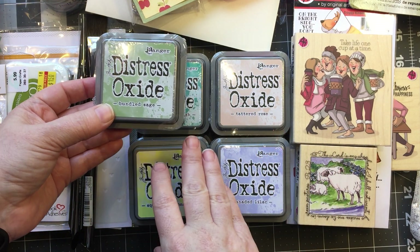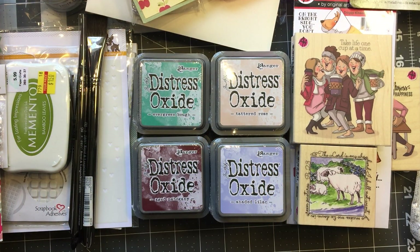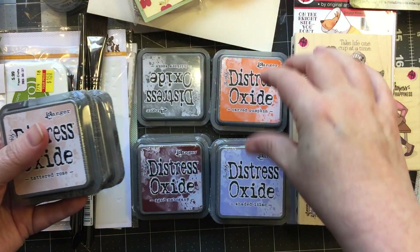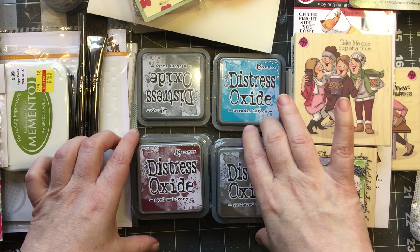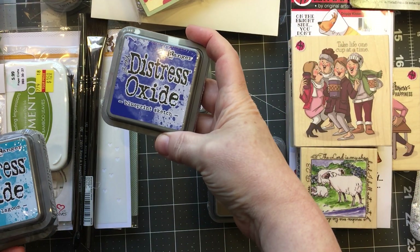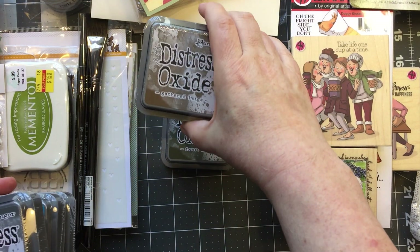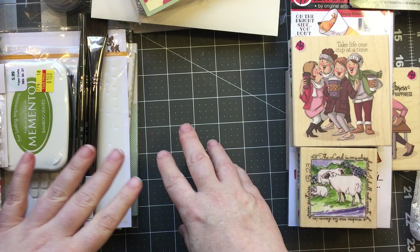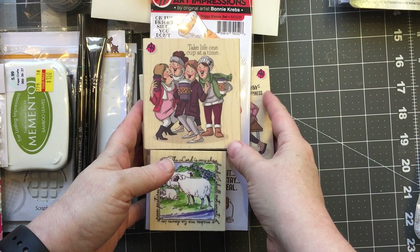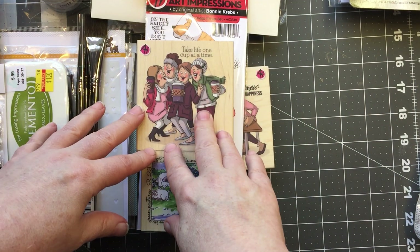Then I got the new distress oxides. Bundled sage is one of my all-time favorite colors, squeezed lemonade — which I've already used and it's beautiful — and then evergreen bough, tattered rose, shaded lilac, carved pumpkin, mermaid lagoon. I've been hearing great things about blueprint sketch. I also love aged mahogany, hickory smoke, gathered twigs, and forest moss. I love the oxides and I'm looking forward to using those.